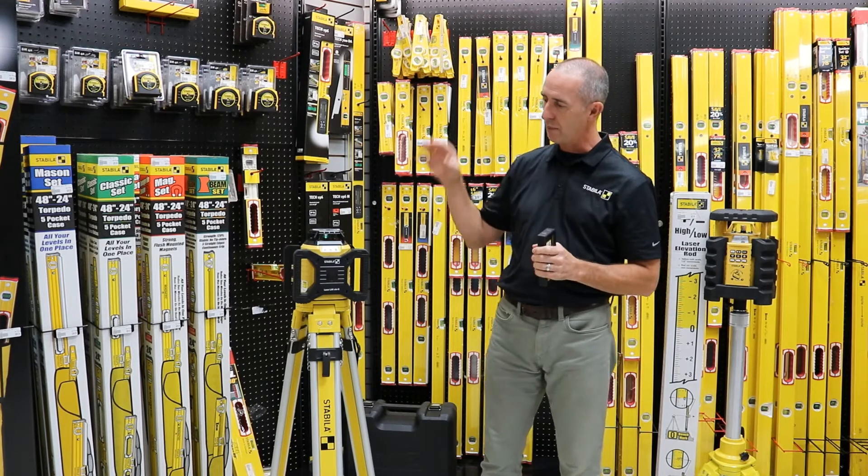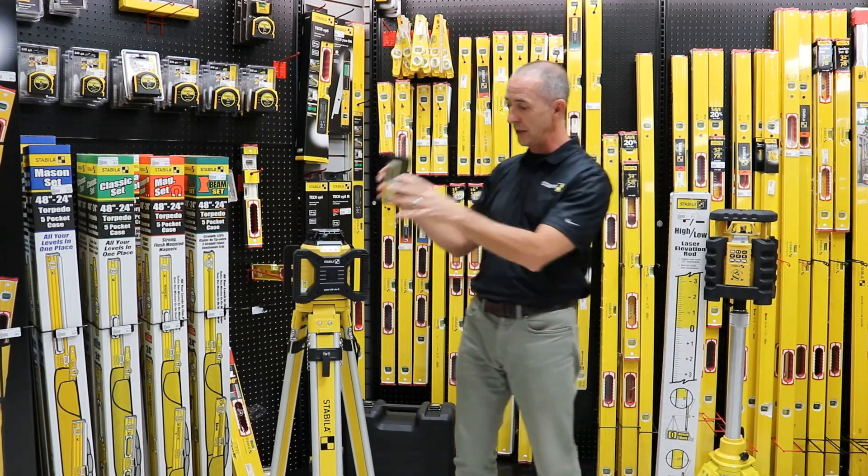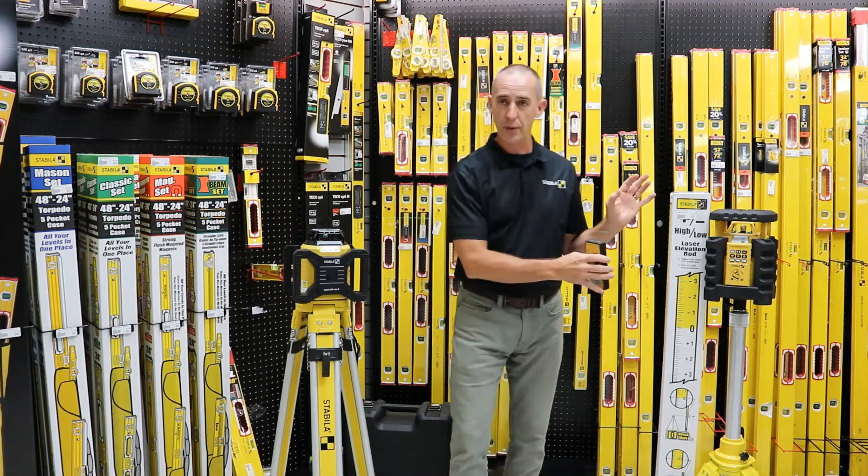When you purchase the laser it will come two ways: you can either buy just the laser itself with the detector, or you can buy it as the laser, tripod, and grade rod fully equipped.